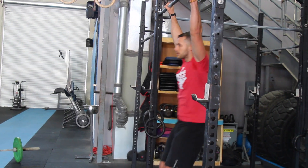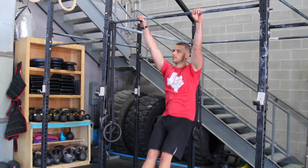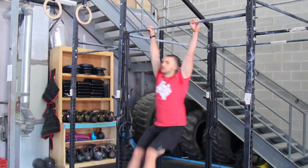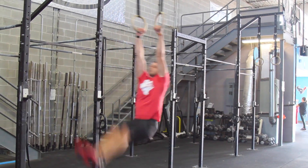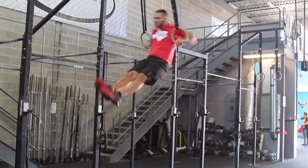Now that I've practiced the Hollow Rock and the Superman Hold, I'm going to take these things to the pull-up bar and gymnastic rings, using these techniques to make my pull-ups, toes-to-bar, muscle-ups, and all the different gymnastics movements better.